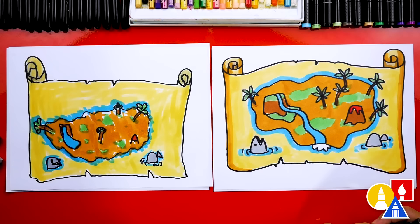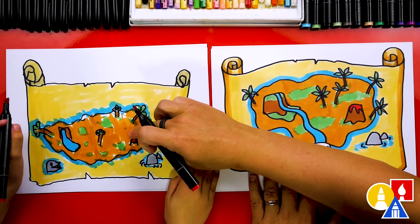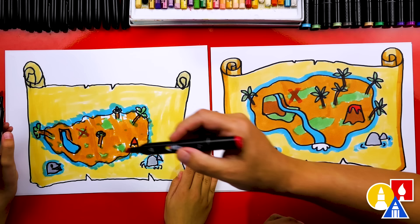Olivia, we did it — we finished coloring our map. But we didn't finish the pirate part of the map. We need to show the directions to get to the buried treasure. We're going to use the red marker to make the X — this is where the treasure is. X marks the spot! So you can pick somewhere on the island that you want to bury the treasure. We're going to put an X right next to the waterfall. You can even go over it one more time so it's even brighter.